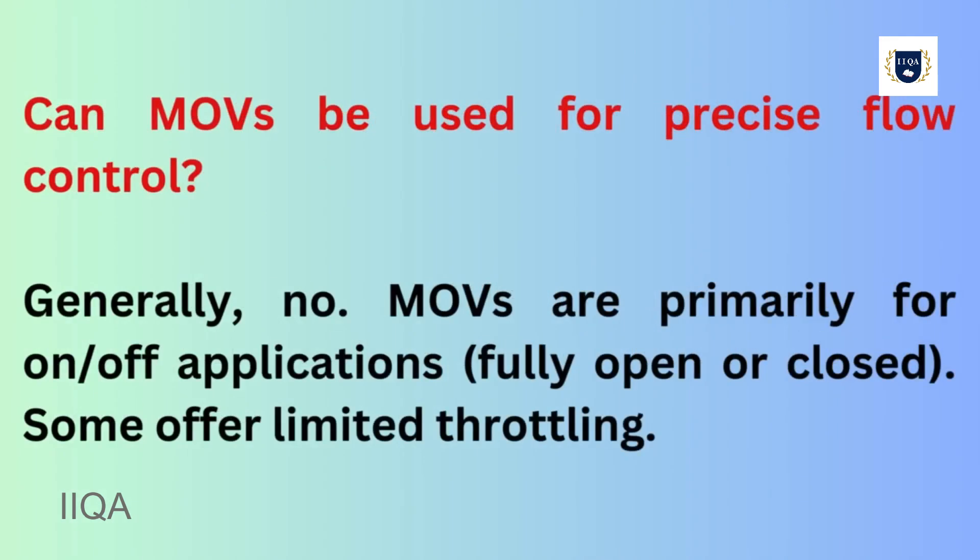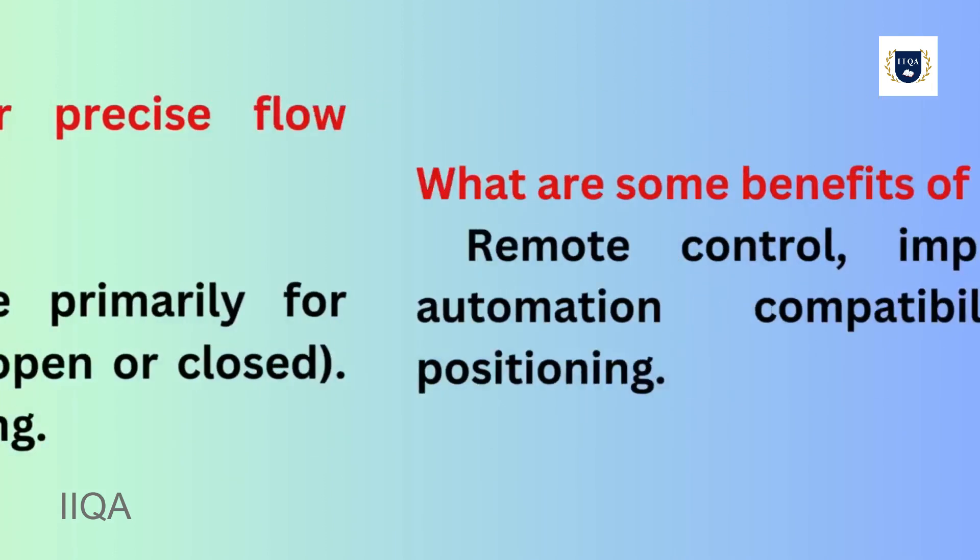Can MOVs be used for precise flow control? Generally, no. MOVs are primarily for on-off applications — fully open or closed. Some offer limited throttling.